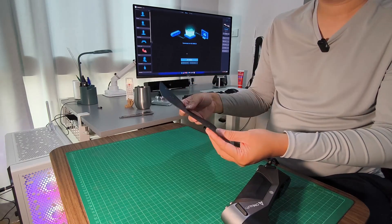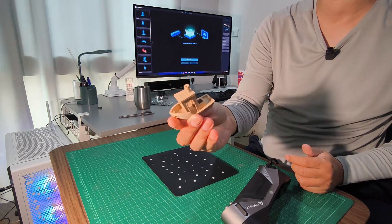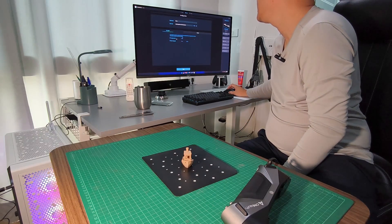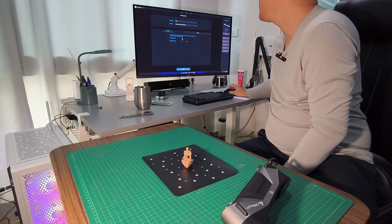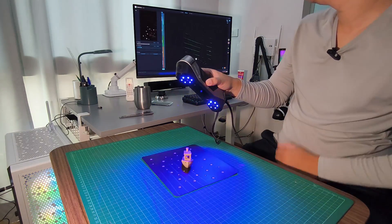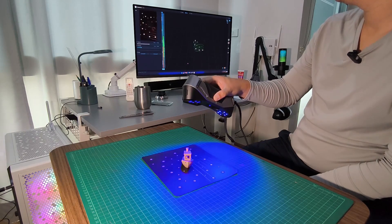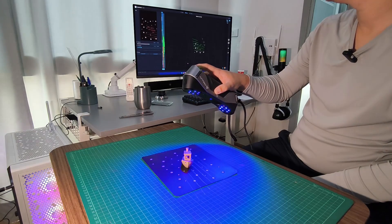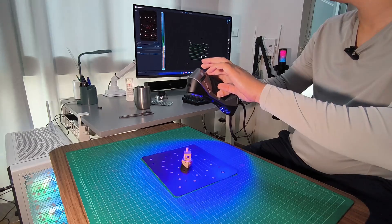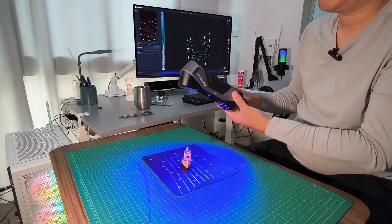I'm using the mat that comes with Otter and I've already put the reflector on it. I'll try to scan this small Benji figure. It's asking for more blue light. I set resolution to 0.1, clear mapping, no marker. I start scanning — you can see there's blue light coming out. I can zoom in and zoom out using the zoom button.